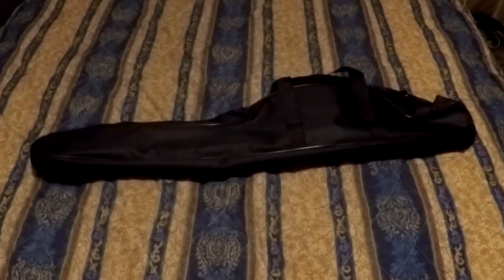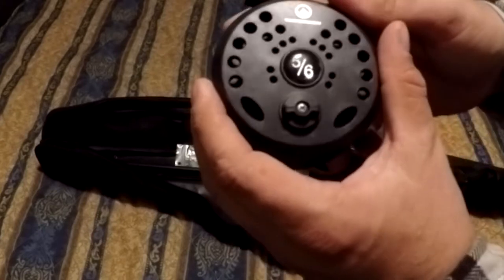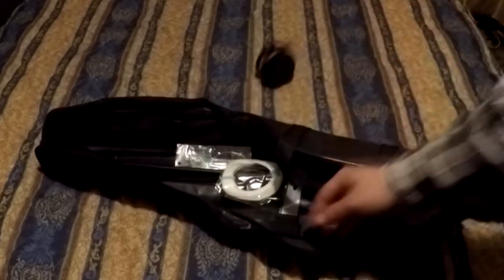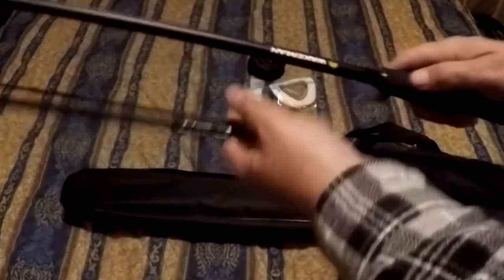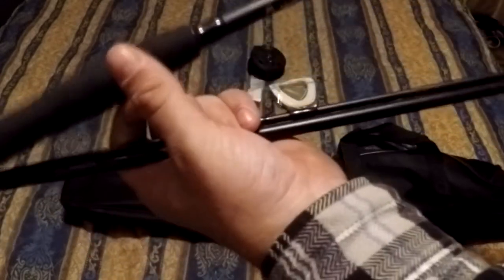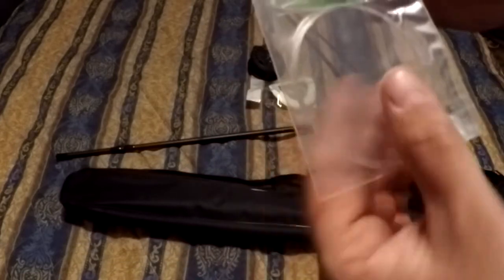I just got something new here - this is a bag for a fly fishing rod, and there's a fly fishing rod inside. Here's the reel. This is the Wakeman, it's a 5/6 weight. This is like the cheapest eight or nine foot fly rod on Amazon - it was about $25, and the case alone is worth that much. Wakeman doesn't have any specifications on it, but that's all right.